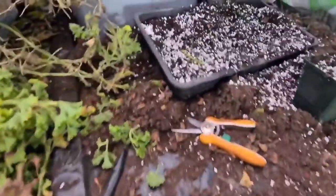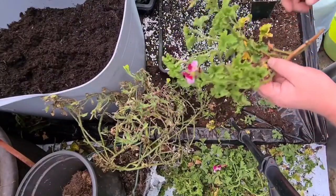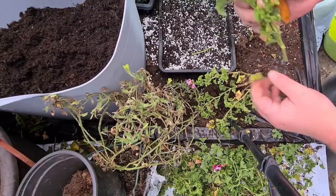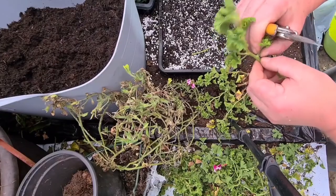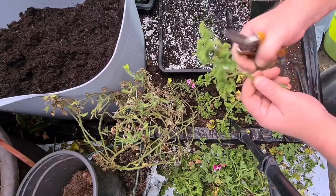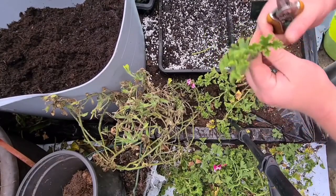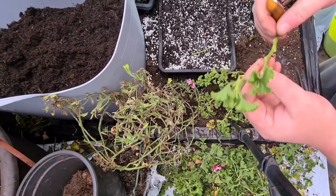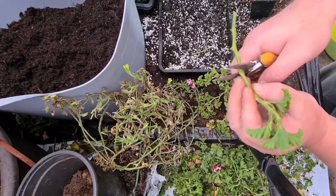Let me show you what I've been doing. These are just off-cuts. What I'm going to do is pull the stem back like so, and take all the bottom leaves off. Get your thumb and forefinger and just pinch it — it should snap off nice and cleanly. Then get a sharp knife or secateurs and cut just below a joint. That's where it'll root from.